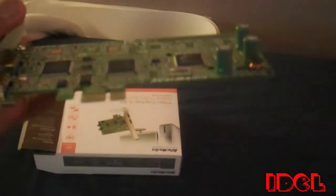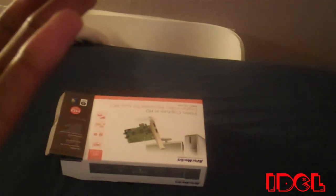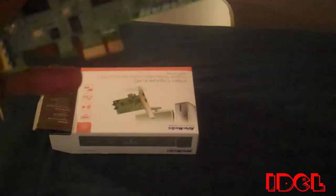You also get a low-profile adapter for people who have smaller slots in the back of their computer. It's a PCI Express card — not original PCIe — with two HDMI ports, an AV port, and it looks beautiful. I'm going to go ahead and install this in my computer and will probably show you guys how to do that. This is IDCL and I'm out.